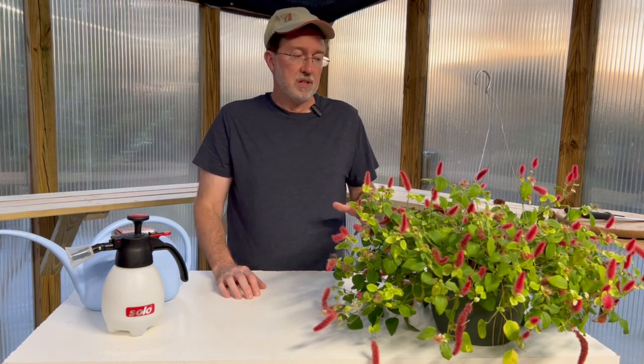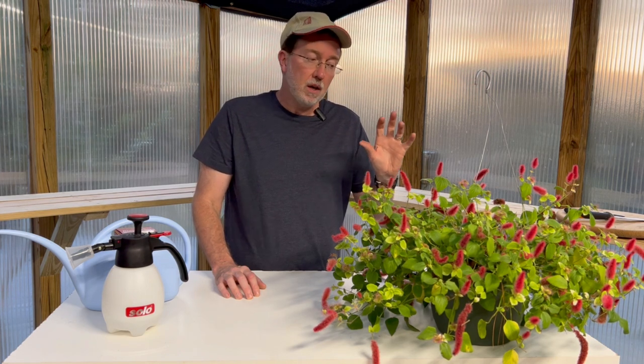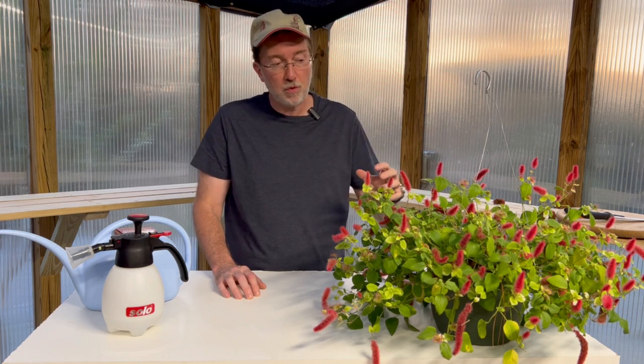If you're growing this indoors as a houseplant, it's going to do the same thing it would do in nature out in the wild — it's going to go through a period of dormancy, so that's perfectly normal. Don't be alarmed by no flowers forming; that's just part of its natural state and it will start to flower again in the springtime.